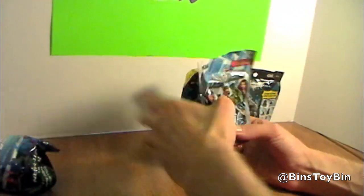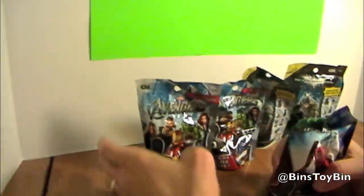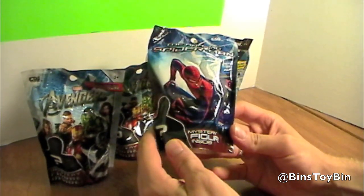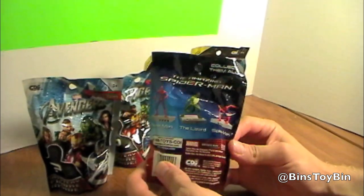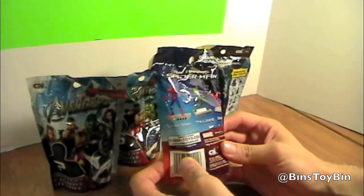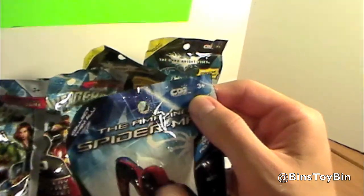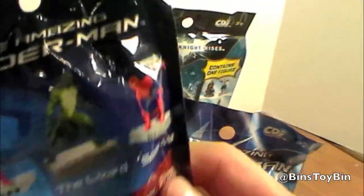We got all these superhero blind bags. We found these at Kmart and they had three different series. They had The Amazing Spider-Man mystery figures — it only shows three different figures on the back of this one, so we'll see if there are more than three figures or not. We got two of those. These are all made by CDI. I have never heard of this company before.